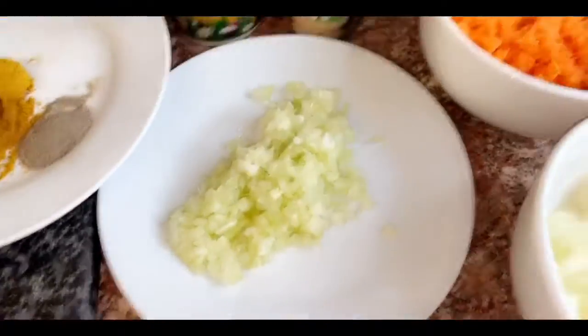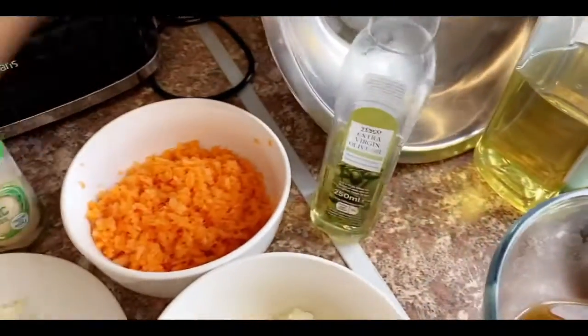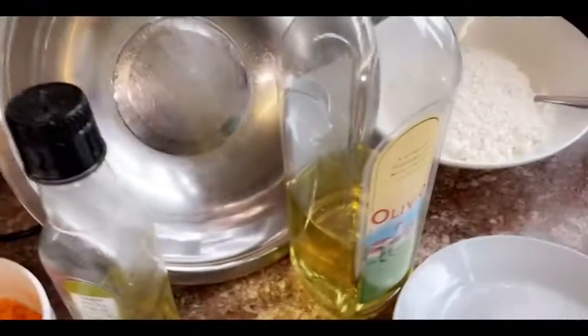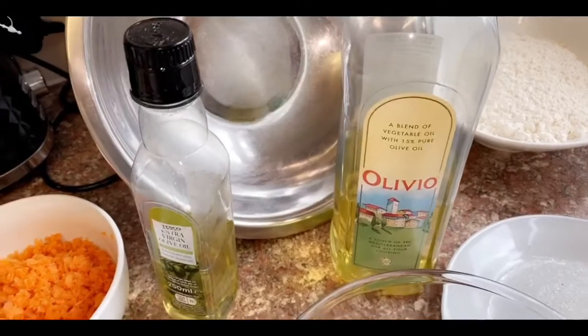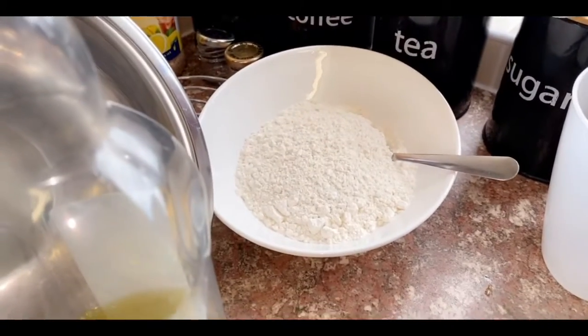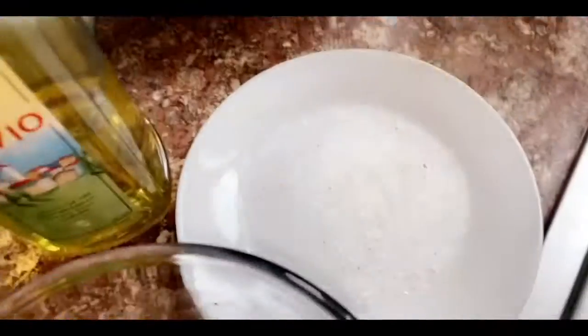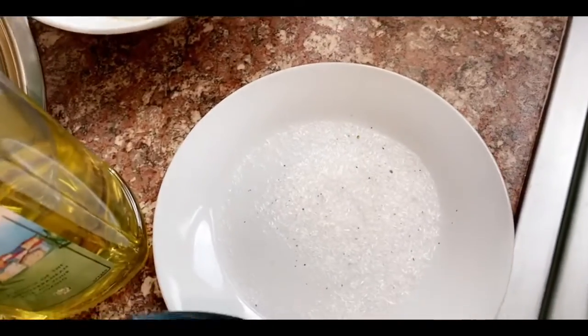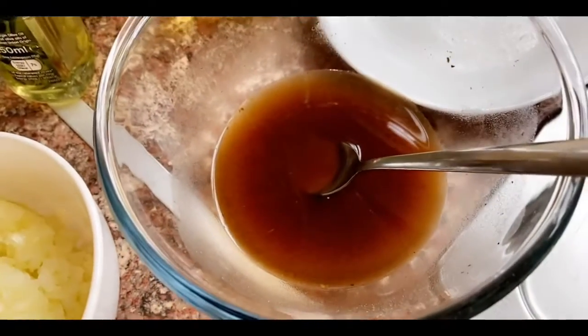We also have 100 grams of frozen peas, one teaspoon of garlic granules, one tablespoon of vegetable oil, and some olive oil to fry our samosas. For the pastry, I've got 225 grams of plain flour, two teaspoons of sea salt, and 100 ml of vegetable stock — I use Oxo and Maggi cubes to make this.